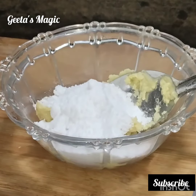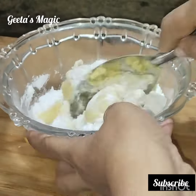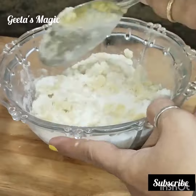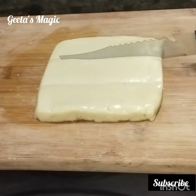Now we have to add half a cup of powdered sugar. Guys, remember this measurement: half a cup of ghee, half a cup of sugar, and one cup of maida — whatever measurement you are taking.